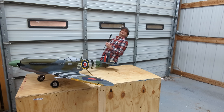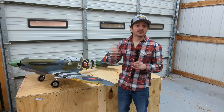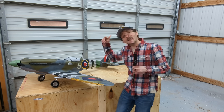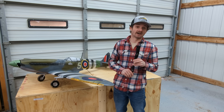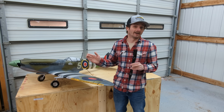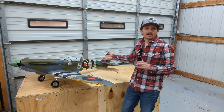That intro was freaking sick! Hey guys, welcome to JT Engineering. In this video, we're going to be 3D printing, building, painting, and doing a flight test on the 3D Lab Print 1.7 meter Spitfire. This is a plane that I've been wanting to build for quite a while. When I was a kid, and still to this day, the Spitfire is my favorite airplane.